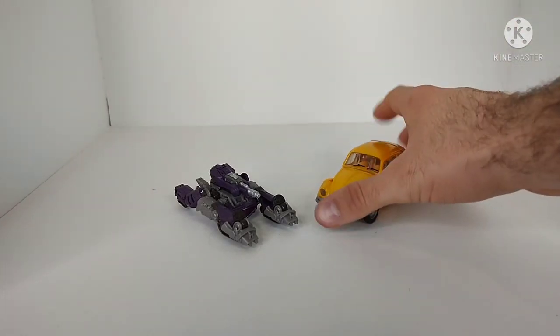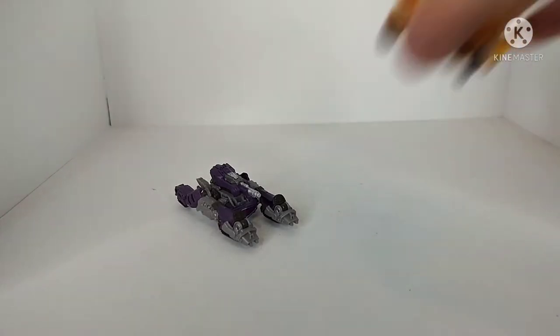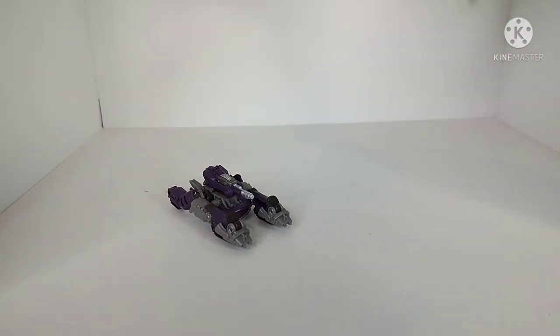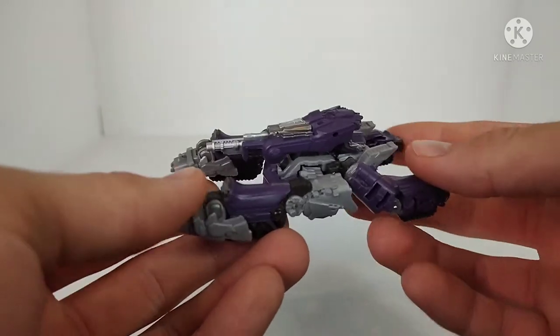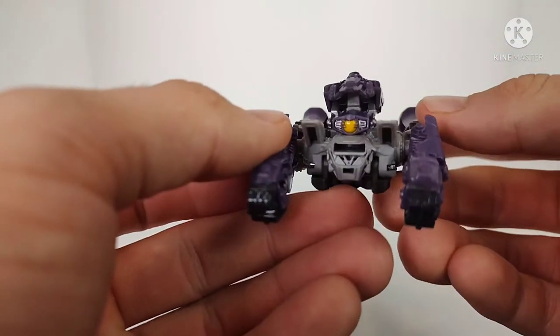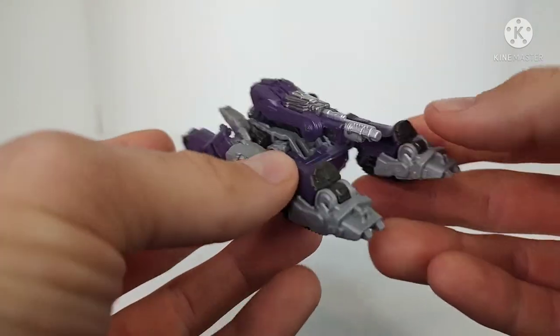For size comparisons, here we have VW Deluxe Class Studio Series Bumblebee. This is a tiny figure, especially for Shockwave. I really think it would have been a good idea to make this a Voyager-scaled figure, but we'll see what Hasbro does in the future. And here is Studio Series Voyager Class Thrust, just so you can get a sense of scale. As far as the tank mode goes, I think it's really nice — not without its flaws. The weakest perspective is from the back, where you have the fists exposed and the robot mode head exposed per the instructions, but overall it's a decent rendition of Shockwave's tank mode.